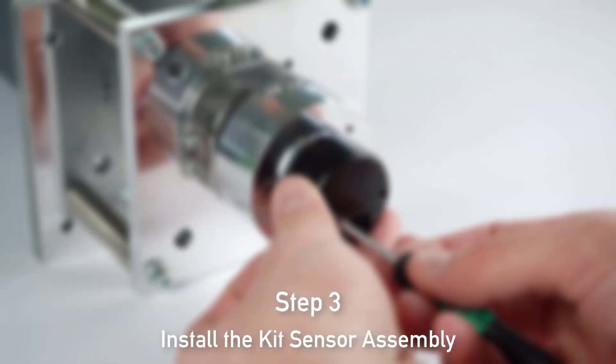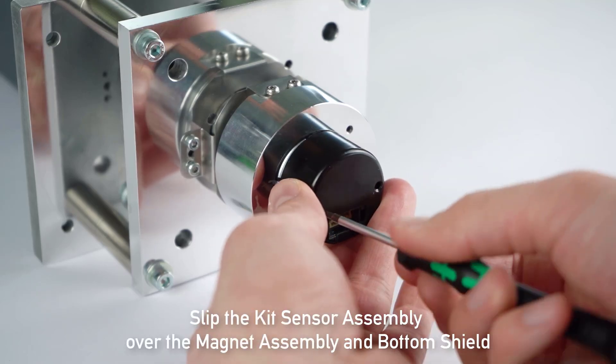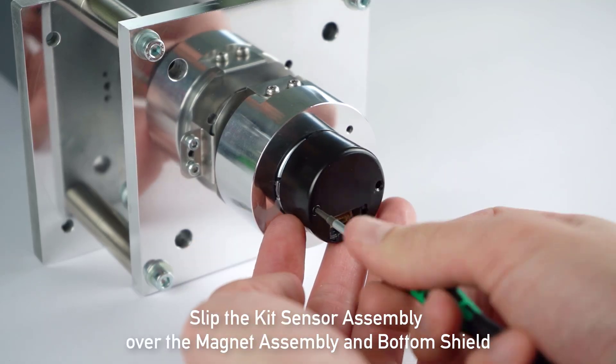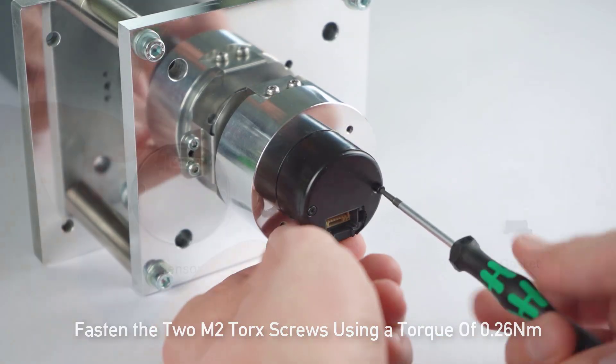In step 3 we will install the kit sensor assembly. Slip the kit sensor assembly over the magnet assembly and bottom shield. Fasten the two M2 Torx screws using a torque of 0.26 Nm.